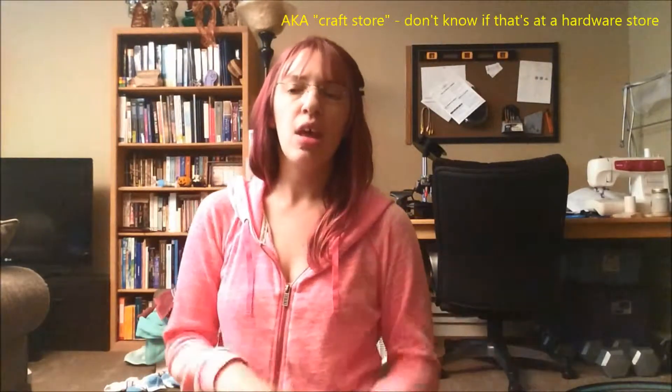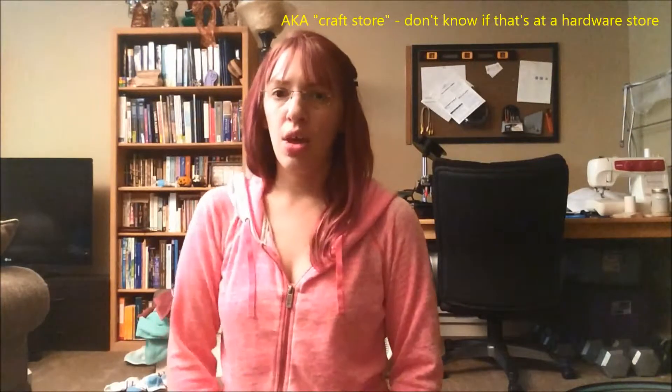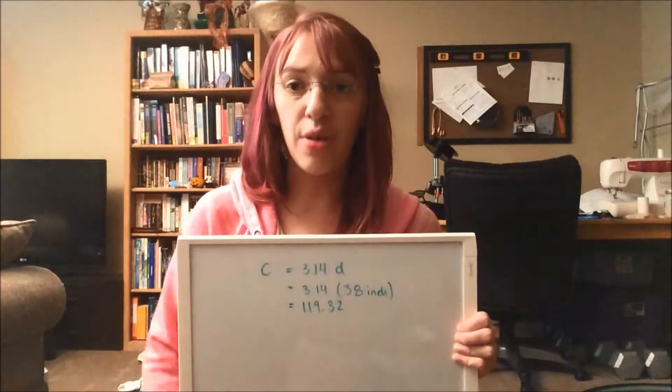If you're trying to hold it with one hand and measure with the other, it doesn't stay circular — it's one measurement one way and longer the other way. So if you're by yourself, I would recommend a soft measuring tape from the sewing section, and then you can measure the circumference instead to know how much tubing you need.